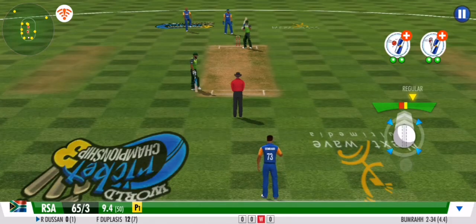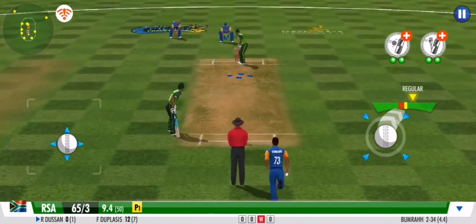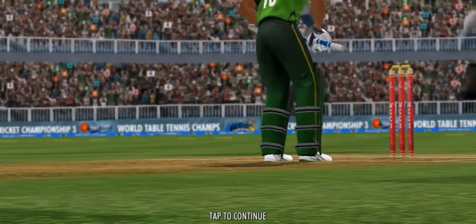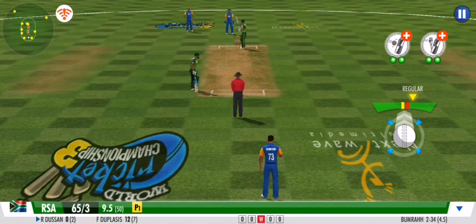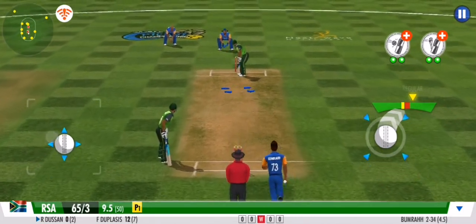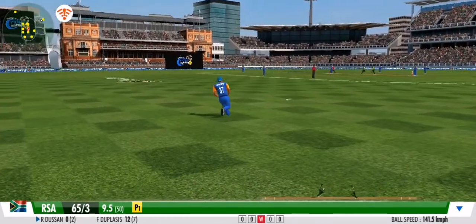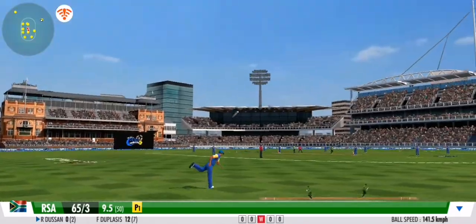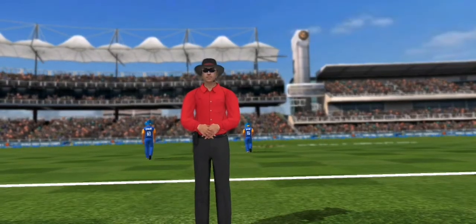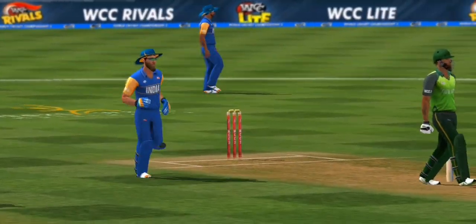A good variation there, forcing the batsman to defend once again — they get nothing. Good effort; he leaves the ball this time. Some nimble footwork and a dainty flick — that races down the fine leg. Powerful arm from the fielder, that's a direct hit. The shouts are loud but the umpire isn't — no wicket here.